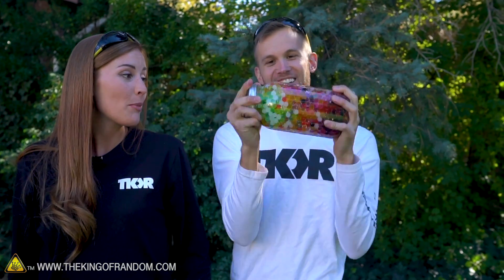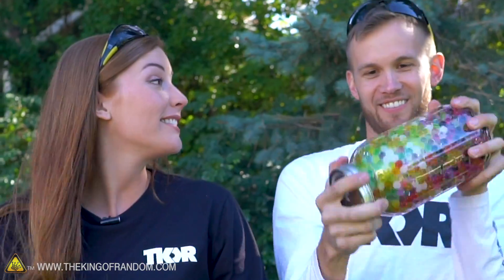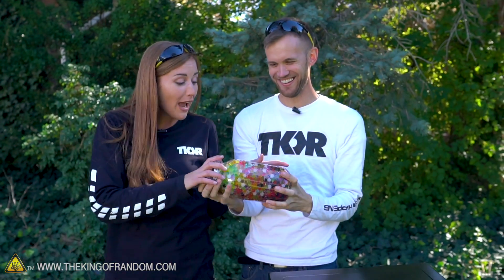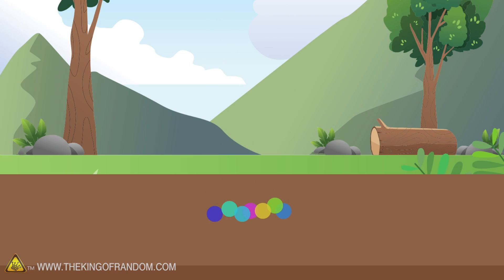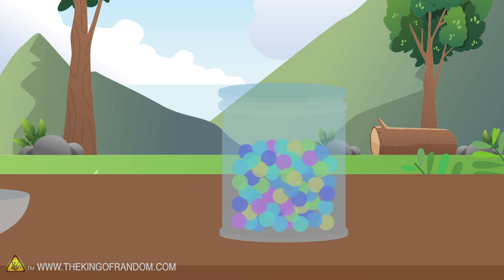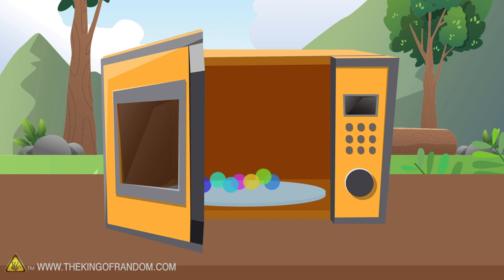This experiment of putting them in the microwave will absolutely not hurt my Orbeez, will it? They're going to die. Why would you do that? I have to resort them before we can start. The idea is pretty simple — we're going to try putting a lot of Orbeez, a small amount of Orbeez, and then just a few Orbeez into a microwave and see what happens to them.